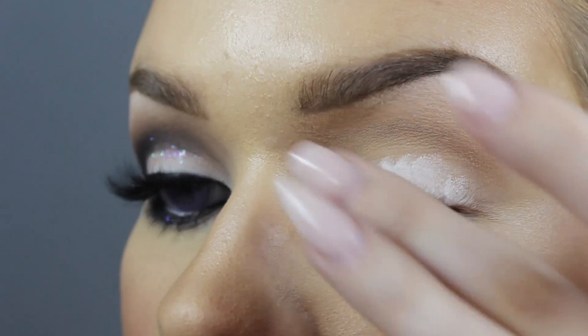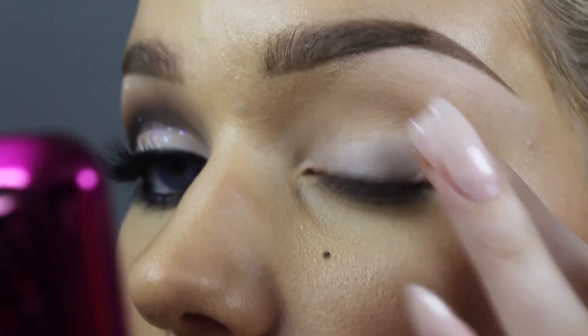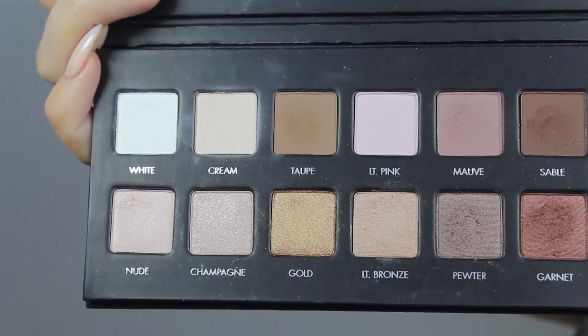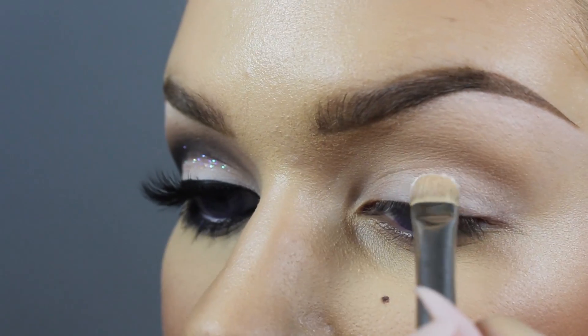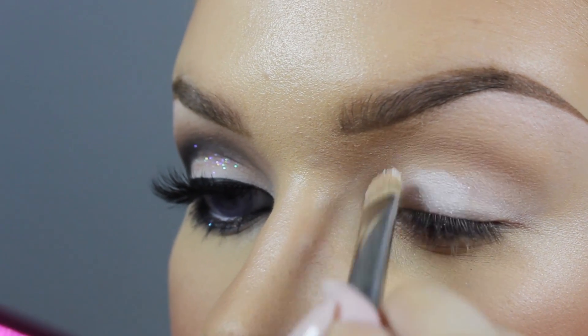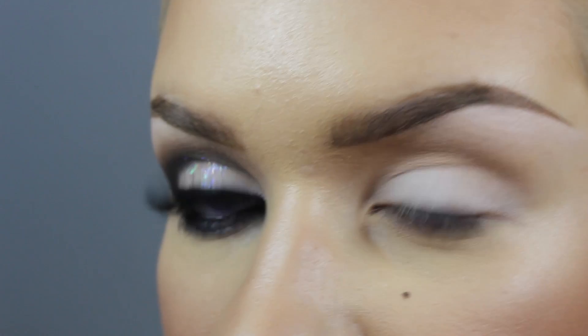And then I'm going to blend it out with my brush here. Next I'm going to apply the white eyeshadow from the Lorac Pro Palette, just applying that onto the lid only, and just kind of making a harsh line at the crease there.